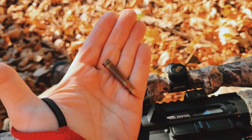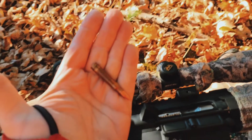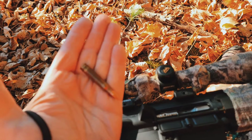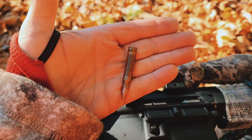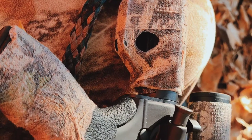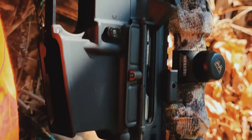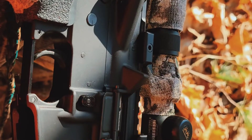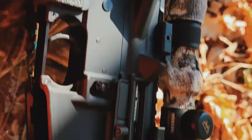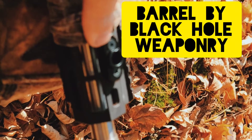This is a 6x45 round — it uses a .223/5.56 case that's necked out and uses a six-millimeter bullet. This is one of my hunting rifles. It shoots the 6x45 round, which is a wildcat round, so you need to load it yourself or get a friend to load it. My friend Jim loads mine. It's a stainless steel one-in-ten twist barrel.